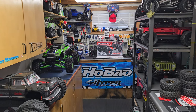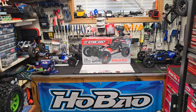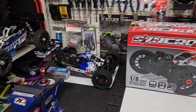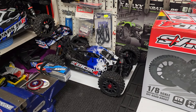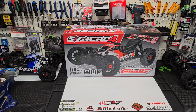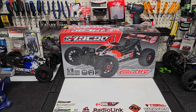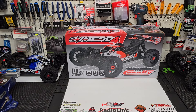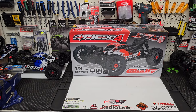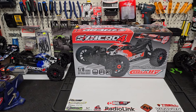Hey guys, it's Jason here. Welcome back to the channel and welcome to the video. Today we're checking out the Team Corally Syncro 4. If you watched yesterday's video, you'll know that I've already gotten out with the buggy and given it its first run — thanks to the fact that the day I got the buggy was absolutely beautiful: sunshine, blue sky, 20 degrees Celsius. But every day after was rain, so I decided to take advantage of that beautiful day and just get this buggy out.